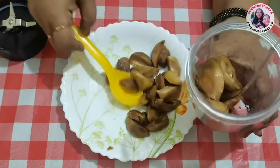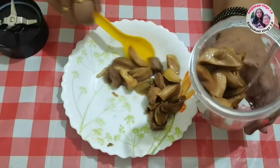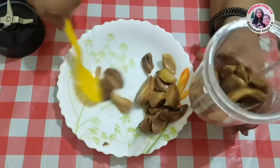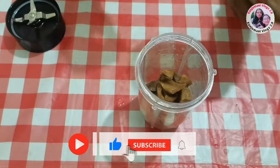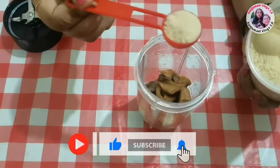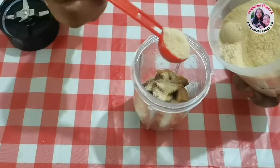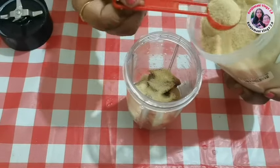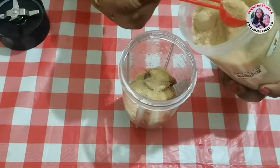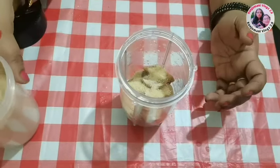In this video, I am going to add sugar. I am going to add 4 spoons of sugar. I am going to add 1 spoon of sugar, then 4 spoons of sugar.